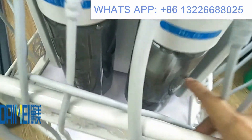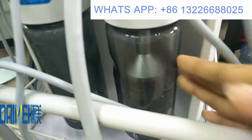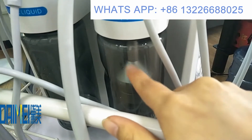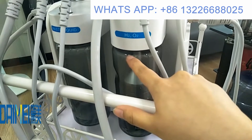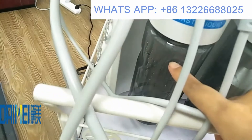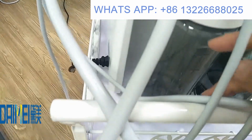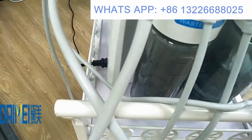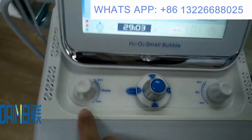You can screw out this bottle and put some distilled water or pure water inside — this bottle will generate the hydrogen. There is also a waste water bottle. When the waste water is full, please remember to empty it before continuing to use the machine.